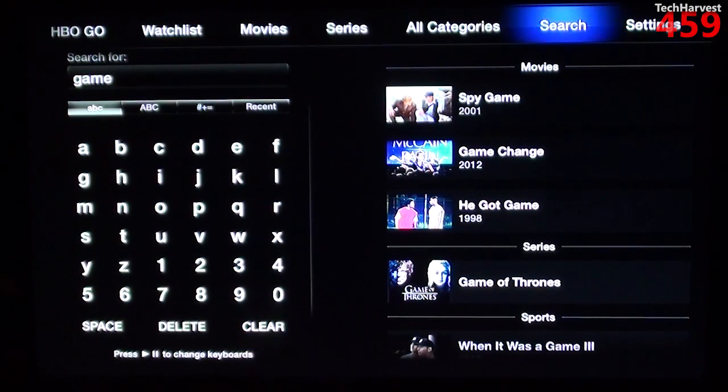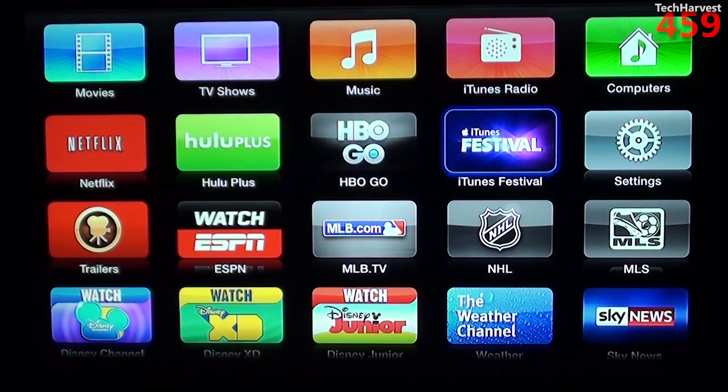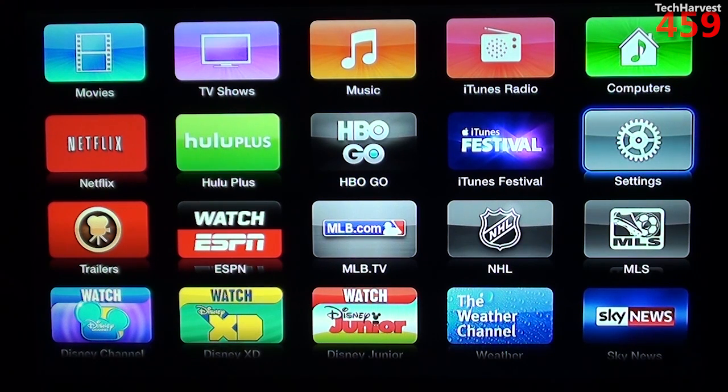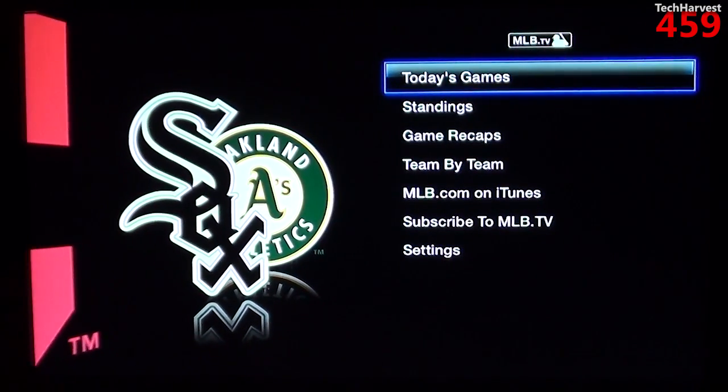You can hit the menu button once and it'll back you up, or you can hold the menu button down and it'll bring you all the way back. Next we have iTunes Festival, which is basically a way to watch concerts on this device — I'm not much of a concert-watcher. Next up you have your settings on the device — if you want to do a software update, check credentials, anything you want to get into on the settings is there. Then you have a Major League Soccer app, an NHL app, and an MLB TV app, which has sort of that cover flow look we saw on the Netflix app.